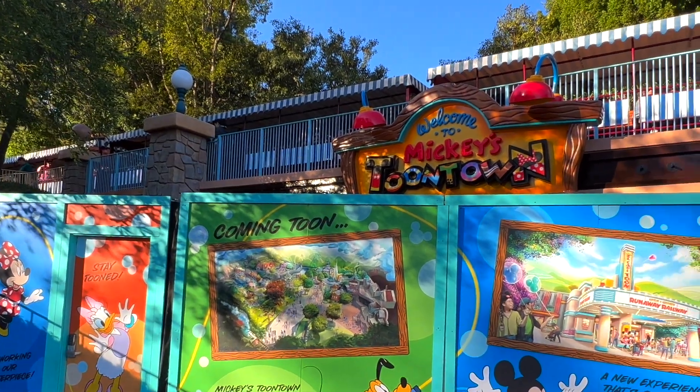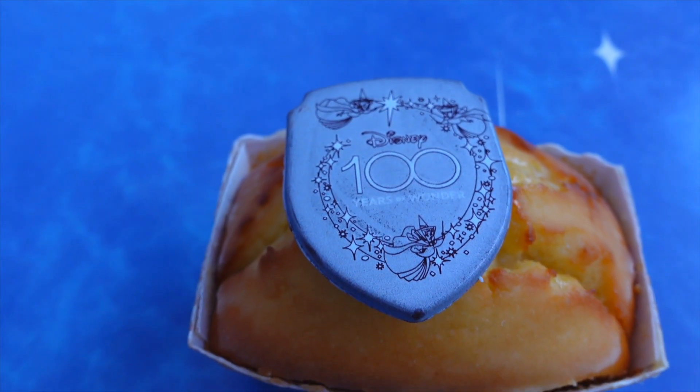Hey guys, welcome back to the channel. Today we're back here at the Disneyland Resort. We're going to check out everything that's new, try some awesome new foods for the Disney 100, and just enjoy our time. So let's get started.